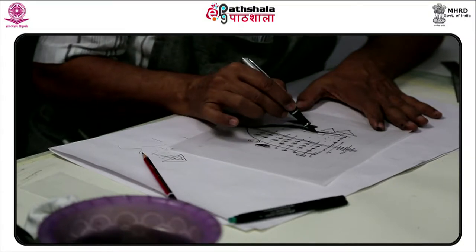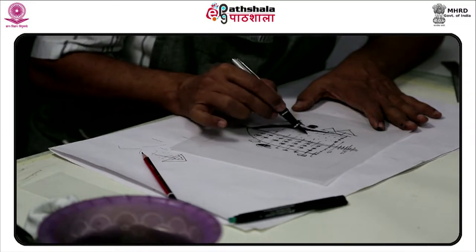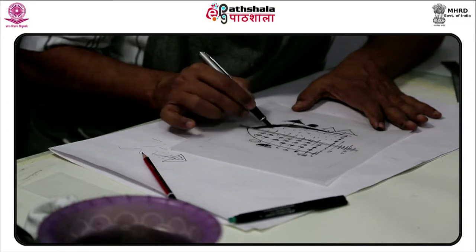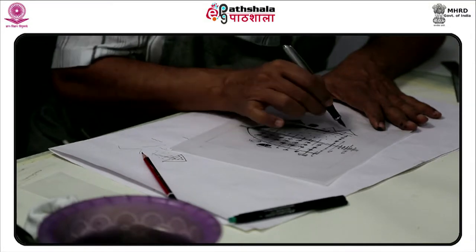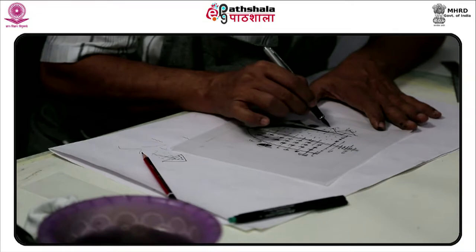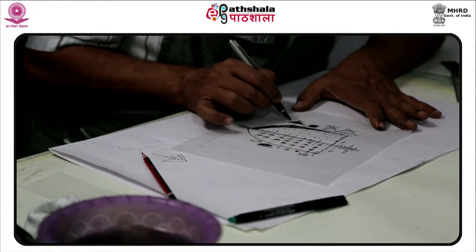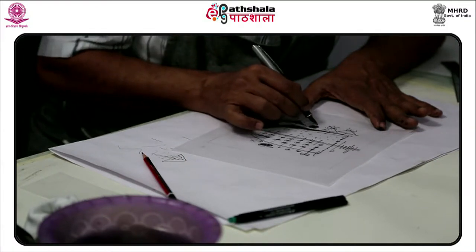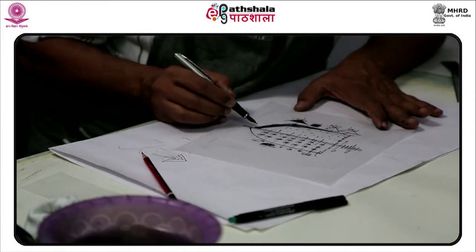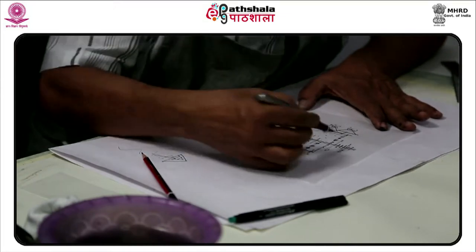In screen printing, a screen is first created by stretching a fabric — for example, silk — over a frame of wood or aluminium. The image is first drawn, manually or with software, on a piece of paper or plastic, or captured in a photograph. Then it is cut out to form a stencil. Next, the stencil is attached to the screen, and areas of the screen mesh are blocked with a waterproof masking medium.